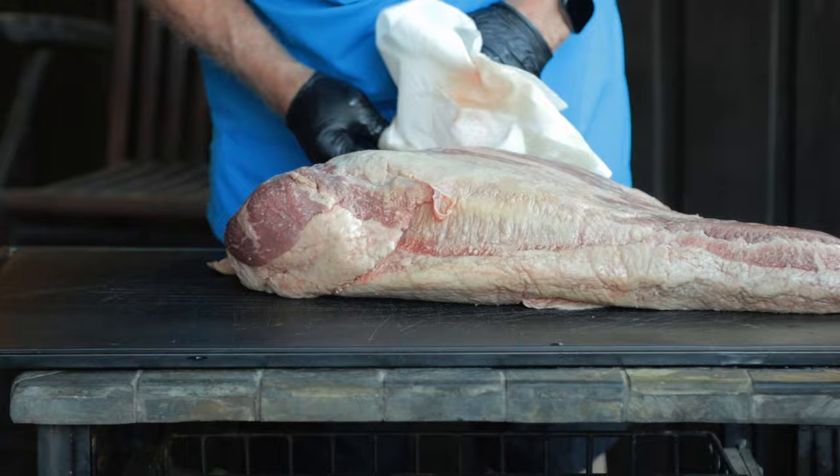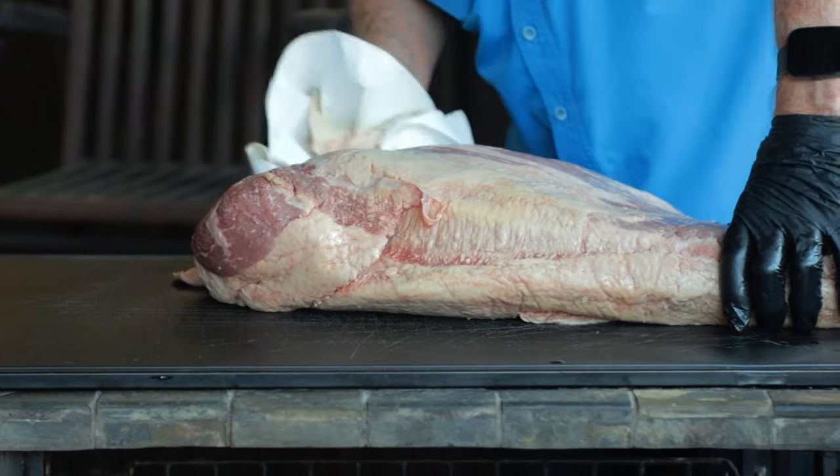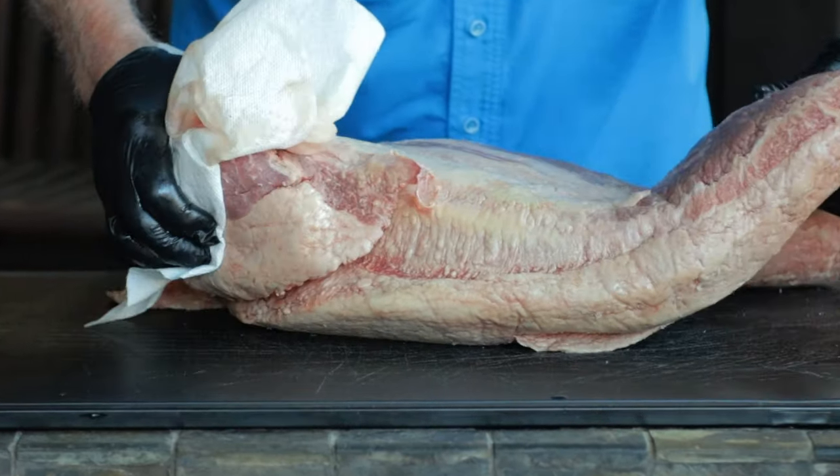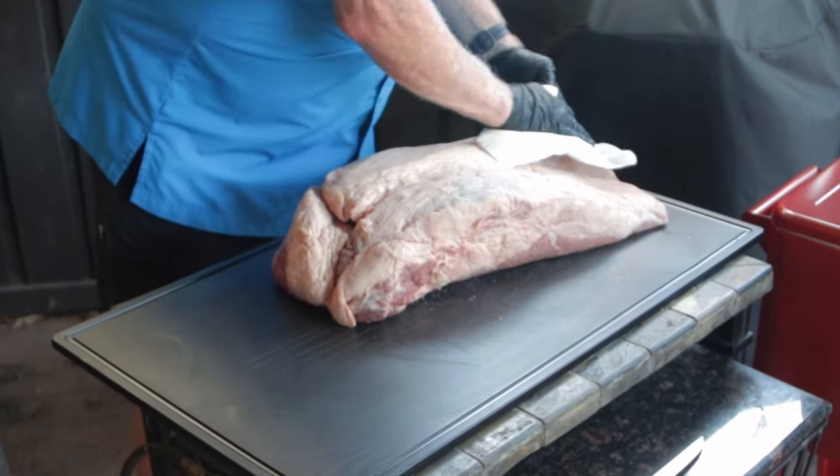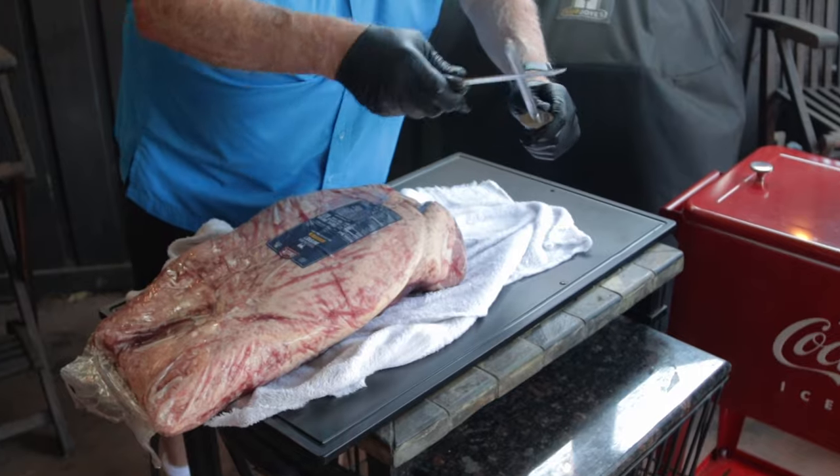Now let's get into cooking this brisket. Goldie's uses choice grade briskets, but at the time I purchased this one, the only choice grades available where I was shopping were grass fed, which isn't what I had in mind. So for about the same price, I got a prime grade. This one weighs in at a little over 20 pounds, which is a little larger than what Goldie's would normally cook. And like I said, they don't use pellet smokers — they cook in a thousand-gallon offset.